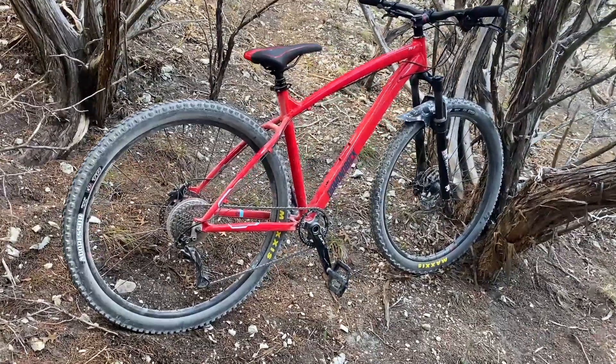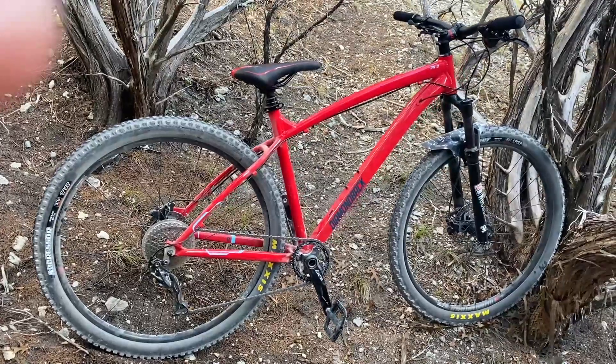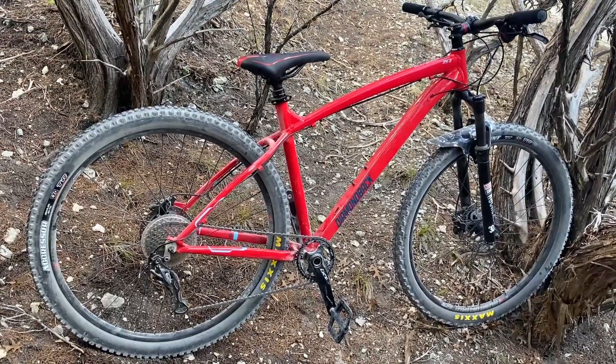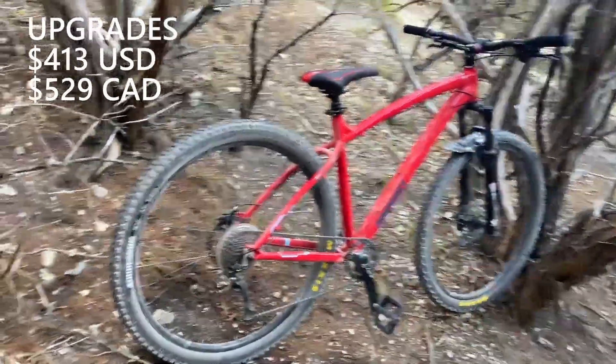Thanks for checking out my video. This is my Diamondback Overdrive 29-2. I got this bike on Facebook Marketplace for about $550 — the bike is $1,000 new — and I've put a couple hundred dollars in upgrades to the bike so far.